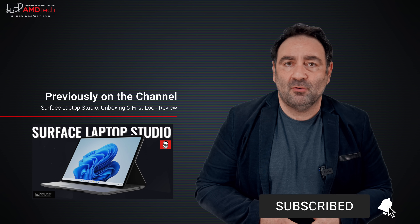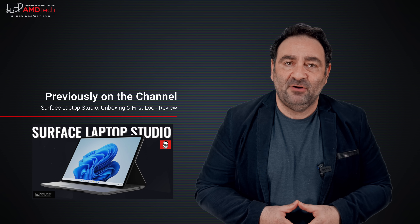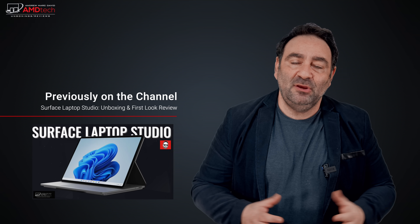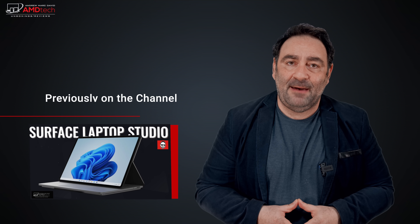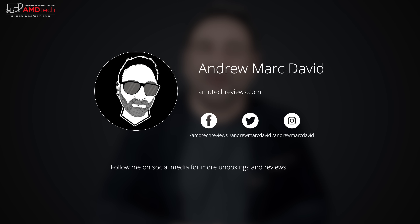My full review is coming very soon — I'll test battery life, display, performance, thermals, and everything you've come to expect. Please hit the like button, subscribe, share this video, and leave a comment below. Let me know how I'm doing or if there's a device you think I should review. You can also find me on Facebook, Twitter, Instagram, and my website at amdtechreviews.com. Until next time, this is Andrew from AMD Tech — see ya.